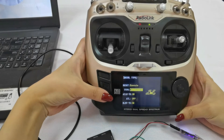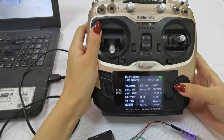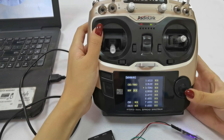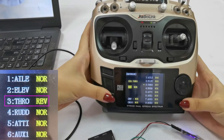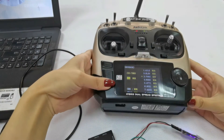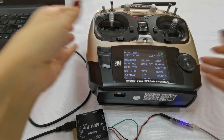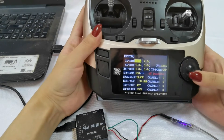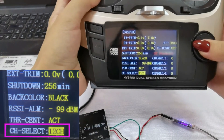Then make sure the throttle is reversed. Go to Reverse, select Throttle, and set the throttle from normal to reverse. Because R12 DSM is a 12-channel receiver, I need to set the channel system and change the channel setting from 10 channels to 12 channels.